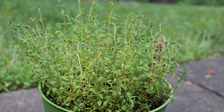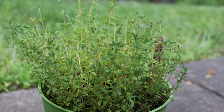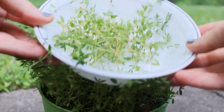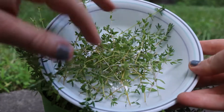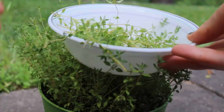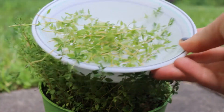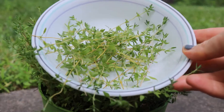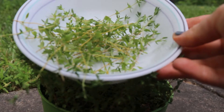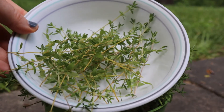I just wanted to pop in and say you might want to harvest your thyme maybe a little sooner than this, but I find this fun. I wanted to show you what I have so far — these are all my cuttings. What I'm going to do is probably take a couple sprigs and tie them up and give them away, dry some, use some fresh, and then propagate the rest. I'll go finish this up and get back to you soon.